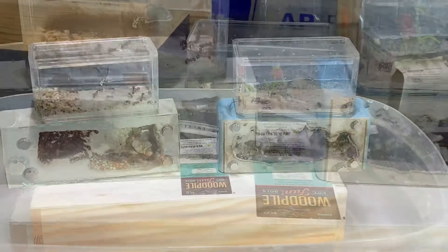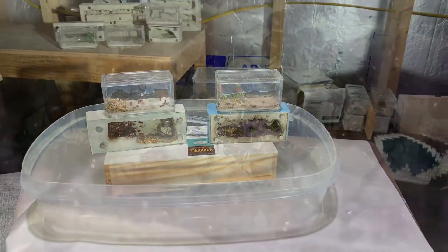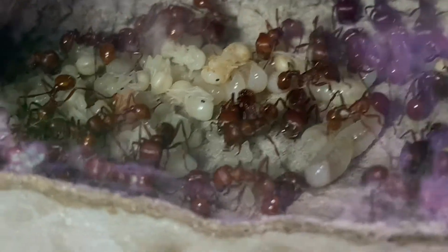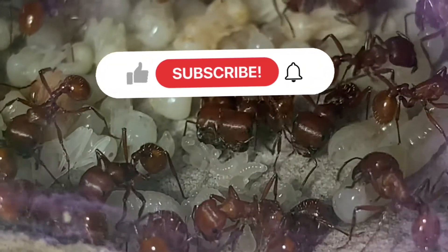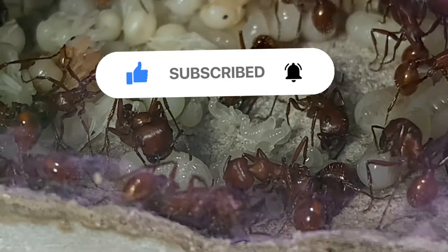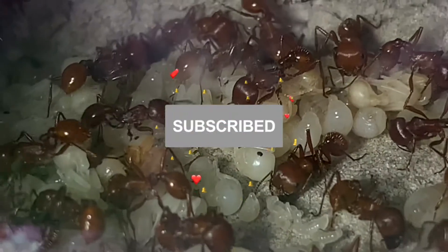Howdy y'all, welcome back to another episode of Down South Ant Keeper. Y'all might be wondering why I'm talking like a cowboy — the truth is, every time I think of the red harvesters I can't help but think of country western music. Make sure to hit that like button, comment your favorite John Wayne quote, and if y'all want to join the posse and get updates on the greatest, cutest little ants you ever met, hit that subscribe button.